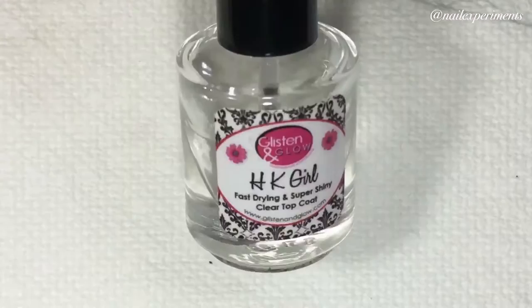I'll be sealing that in with a quick-dry top coat. This is HK Girl from Glistening Glow.